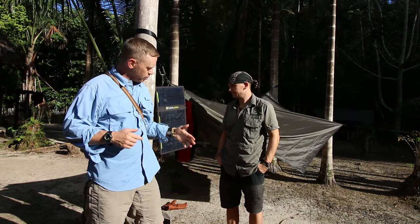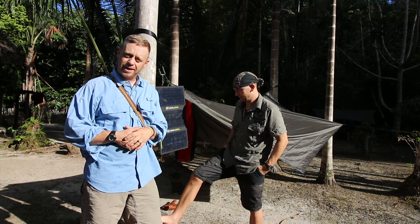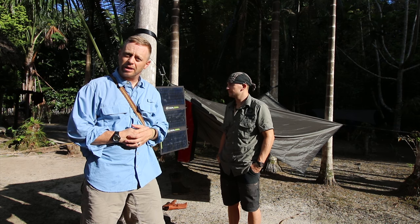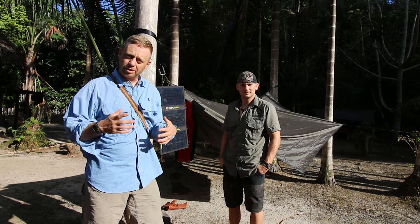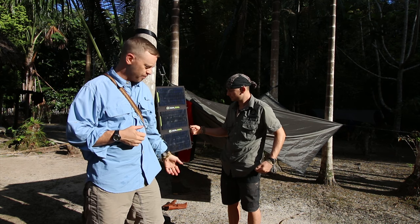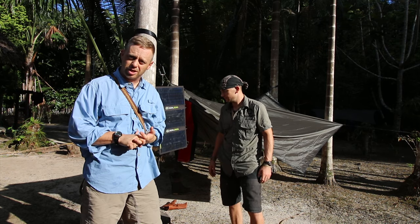This is Tyler with T-Jack Survival. I'm here with Joe from Bushcraft Global and we're down here with Topps Knives in the jungle in Colombia, basically in the Amazon basin. I'm going to talk to you real quickly about solar panels and do a quick review of my Goal Zero Sherpa 50 and my 20 watt panel. So stay tuned.